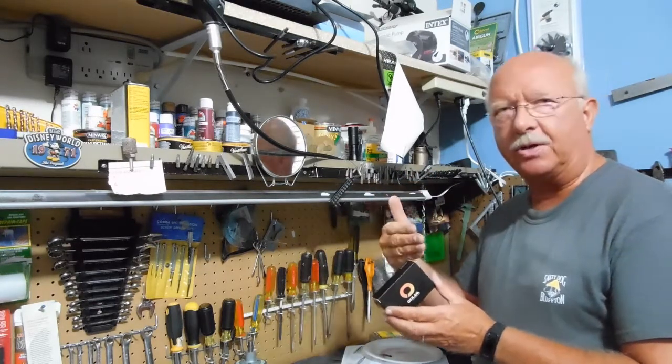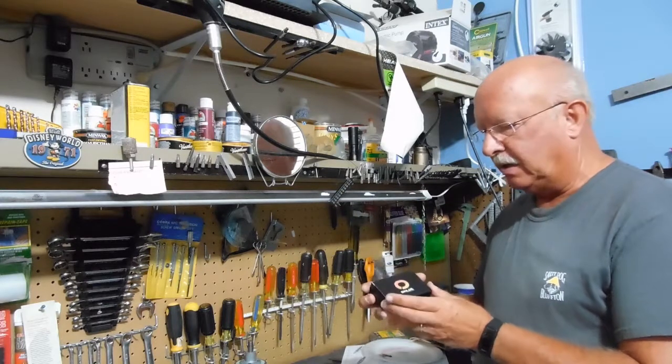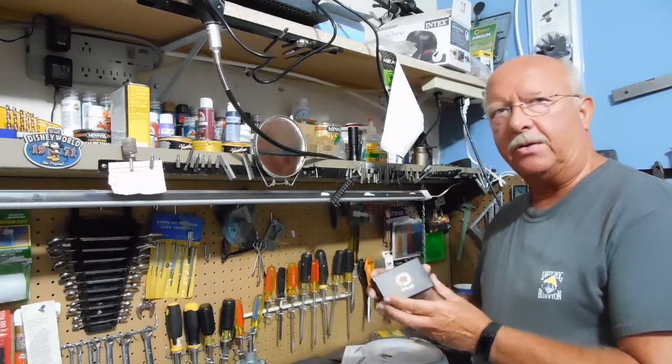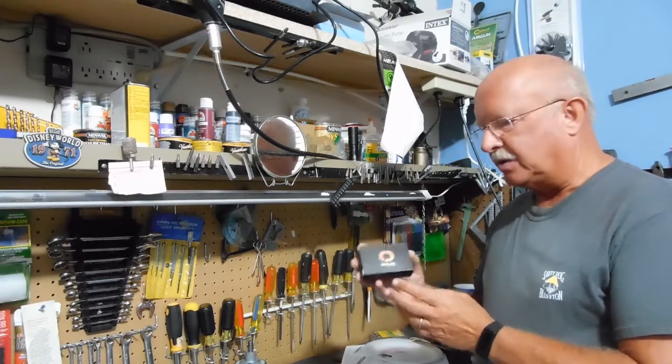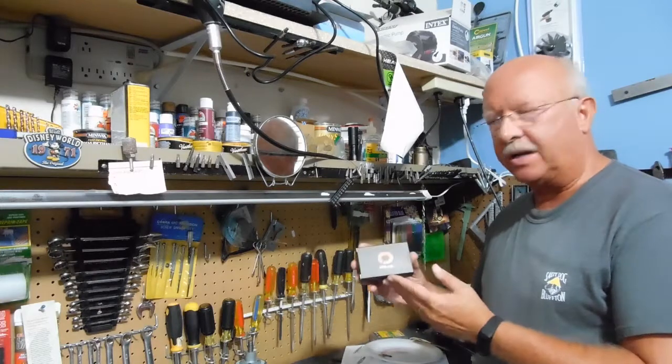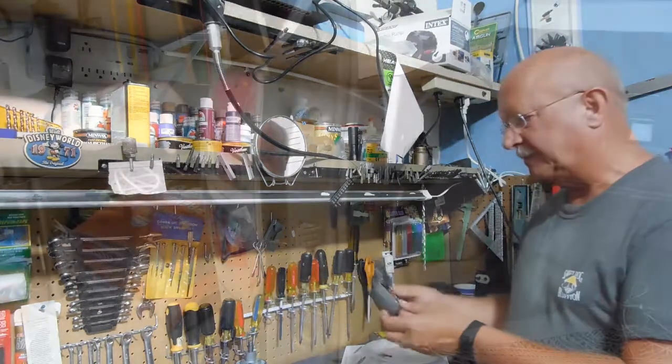It'll flash real quickly and that lets you know that you need to replace a bulb, or you'll get a notice on your instrumentation panel that you have a lamp burned out. Supposedly this brand has it built in, so I don't have to do anything else — just plug it in and go.